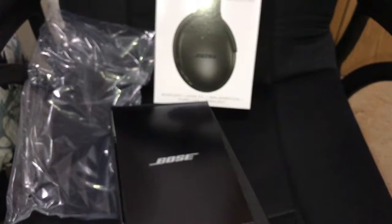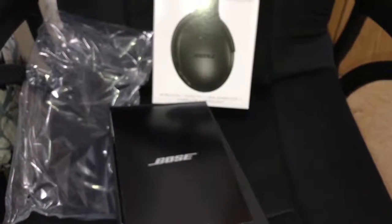I returned those Beats for a reason — long story. I've been researching, and these are the best headphones they had in the store, and I bought them tonight, which is February the 16th. So hope you all enjoyed it — let me know what you want to see in the next video, but until next time, later.